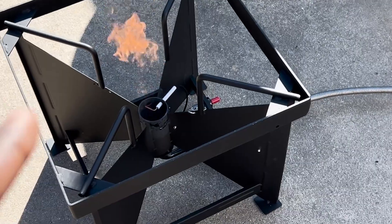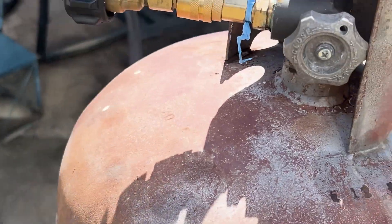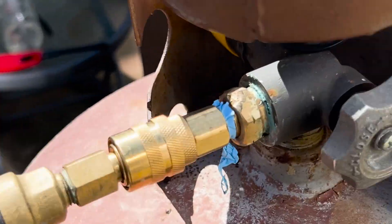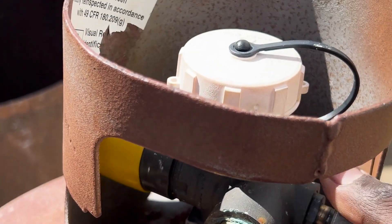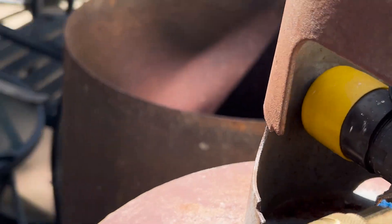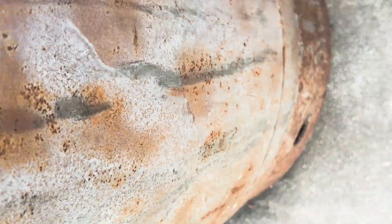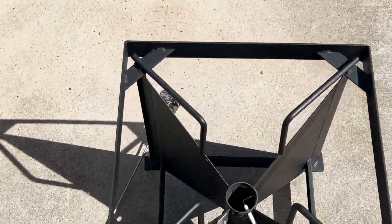We might catch it on film going out. Great news — we have done it. We have got all the propane out of this tank. This thing is completely empty. Well, there's probably still some vapors, but in terms of pressurized propane, she's all empty. You used to be able to hear it sloshing around, but no more. We're good.